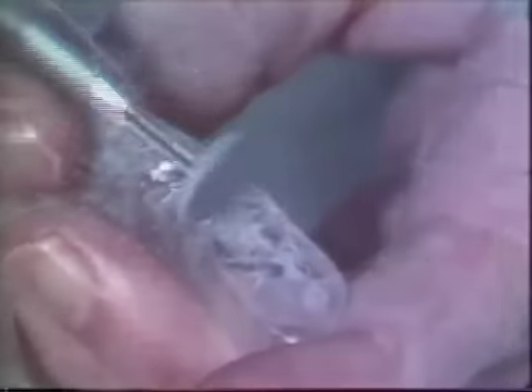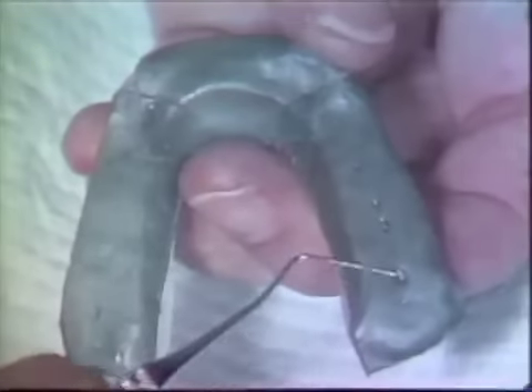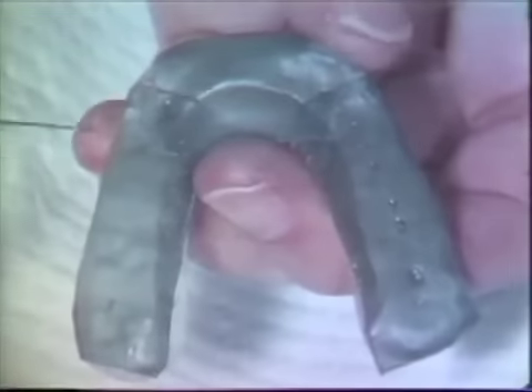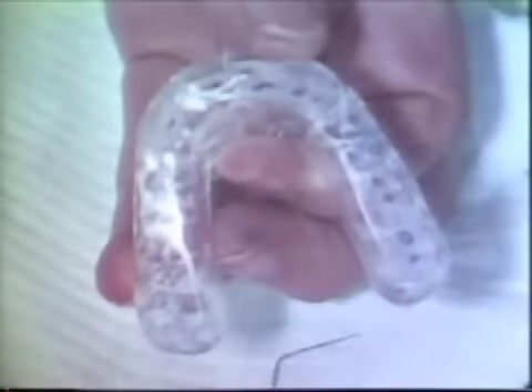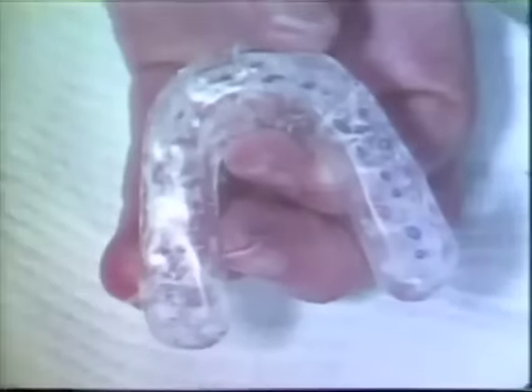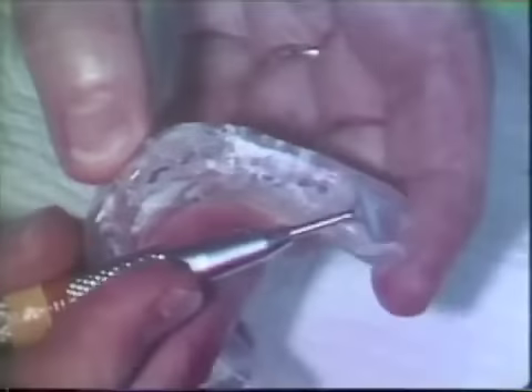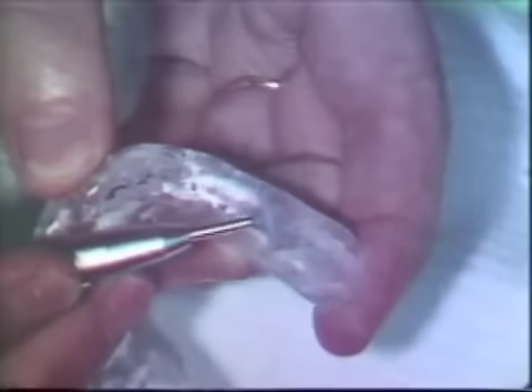Premature contact points are relieved. The bite plane is again tested with wax and must be properly seated each time it is tried in. Heavy contacts are recorded in the left molar regions. The cuspids are in heavy contact, while the rest of the anterior teeth are not touching. Centric relation and lateral as well as protrusive excursions are registered with carbon paper. Carbon markings indicate heavy contacts in the left molar and anterior region, with lack of contacts or light contacts in several other areas. All heavy contact markings are relieved carefully, taking off only a small amount each time.